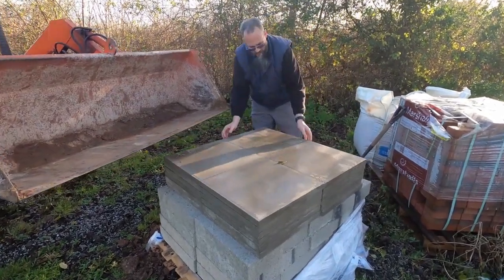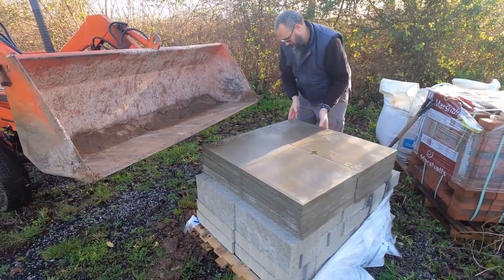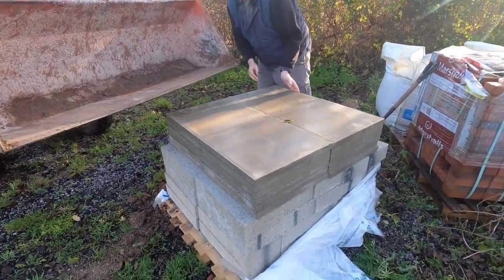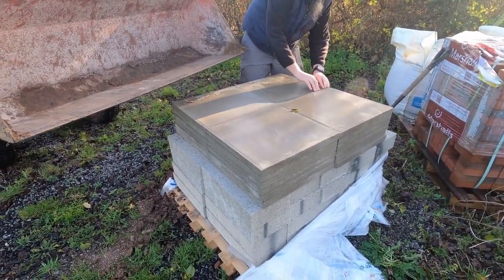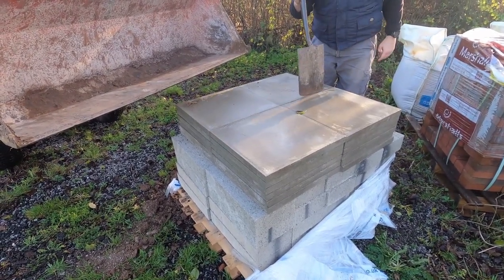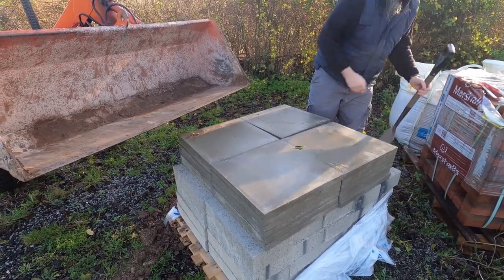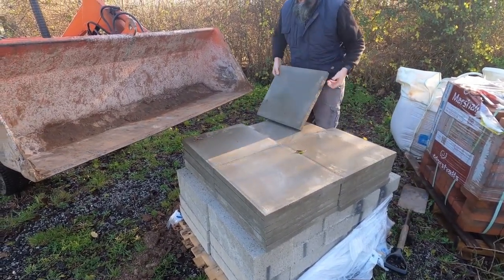This morning we had a delivery of breeze blocks and paving slabs. The paving slabs are going to go under the kitchen shed for the dome, and the blocks are going under the dome itself. We now need to take them all up and lay them out where we want them on the field.